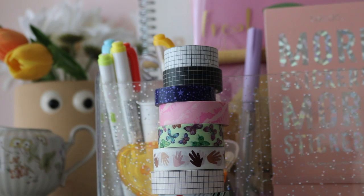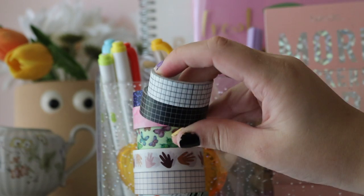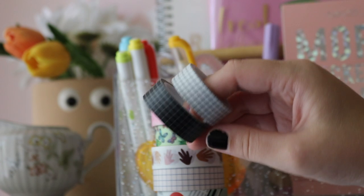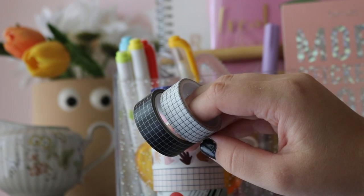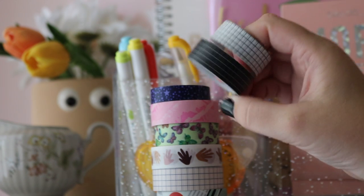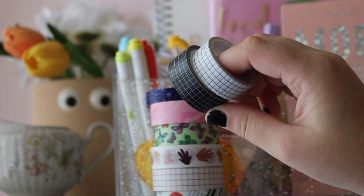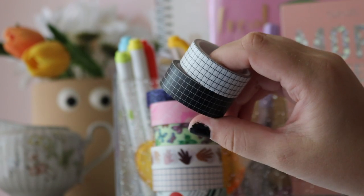For washi tape, I wanted to pick ones that are easy to access and purchase. I have a set of grid washi tapes from Amazon in black and white as well as multiple colors. I'll try to link the exact set — you can also just search 'grid washi tape' on Amazon. They're not expensive and they work really well. The grid is a plain but slightly elevated basic that I use a good amount.